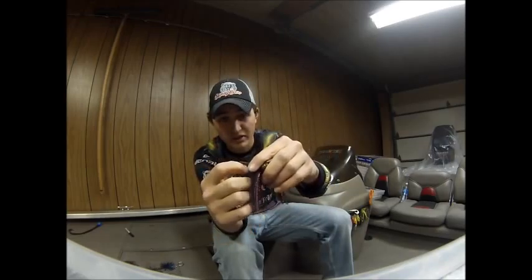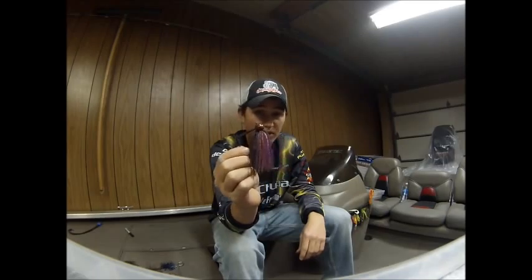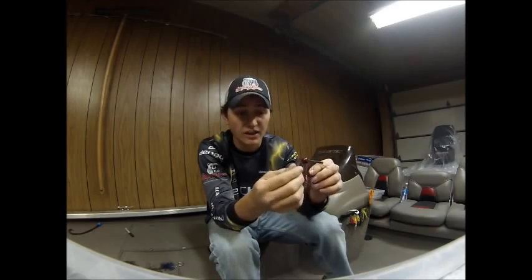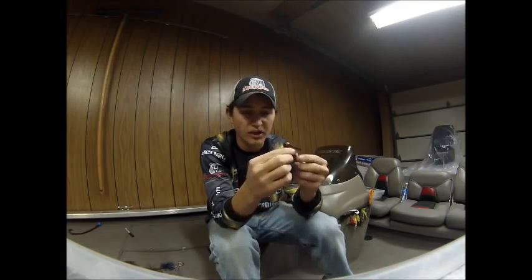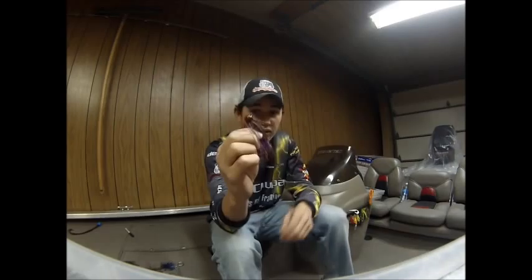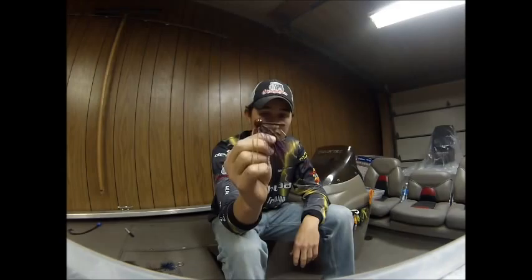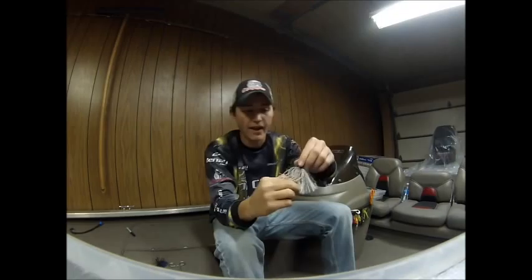That weed guard will also keep the hook sharp and strong. I use these in deeper water around rocks — they're great football head jigs. They also use a special chip-resistant paint, which holds up a lot better when you're fishing around rocks. All in all, this is a great jig to throw in deep water or wherever you want to throw a football head jig. Check them out at skinnybearbassjigs.com.